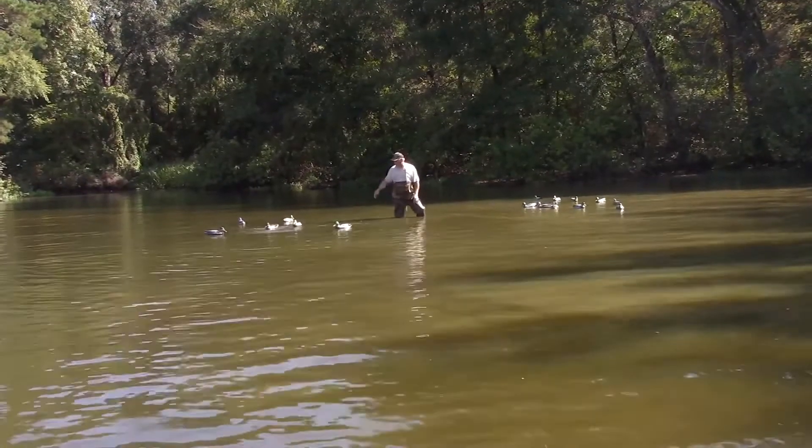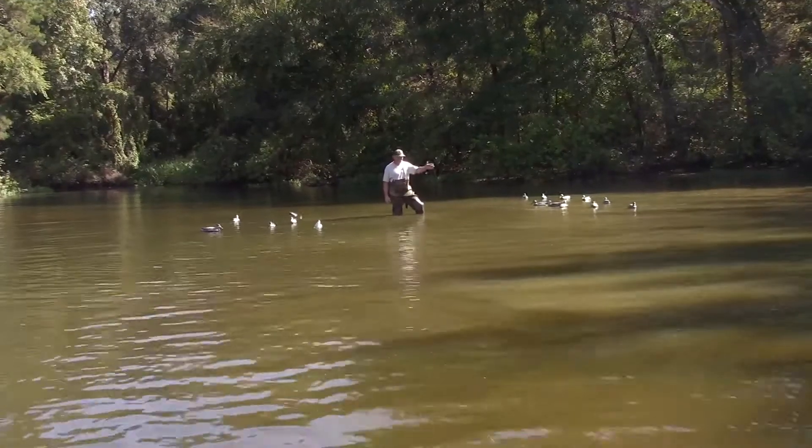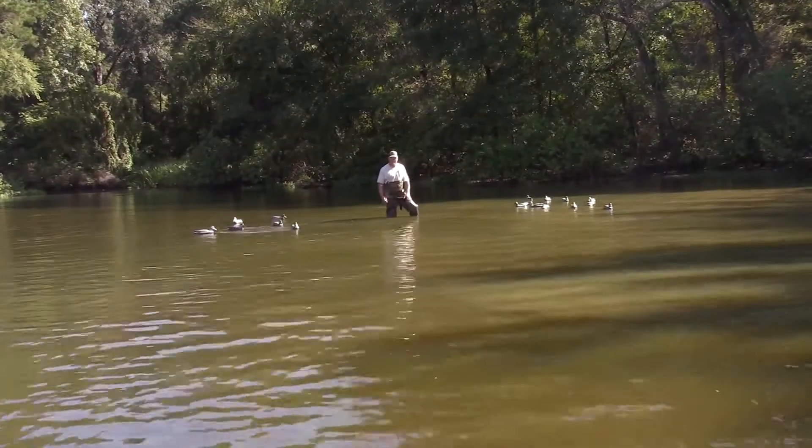So get you a booster, get you another imitator, get you a rubber band, and try out the imitator as a shallow water option automatic jerk string. Good luck this year.